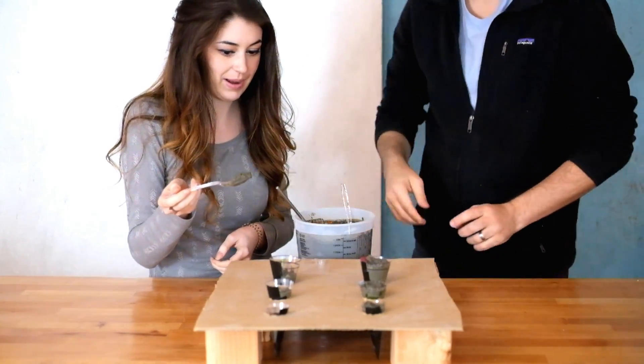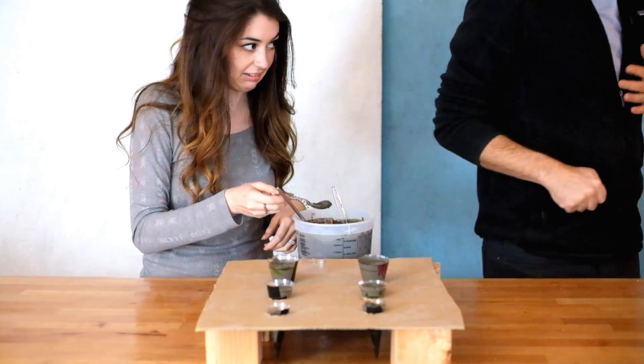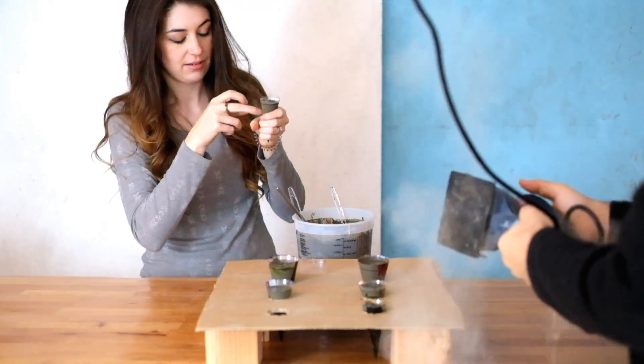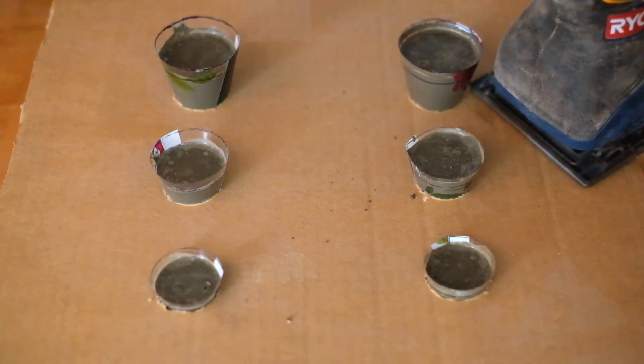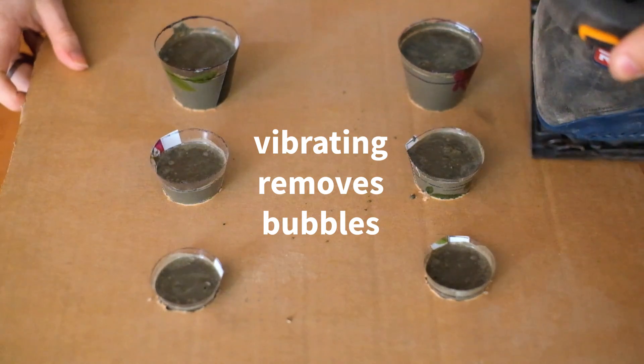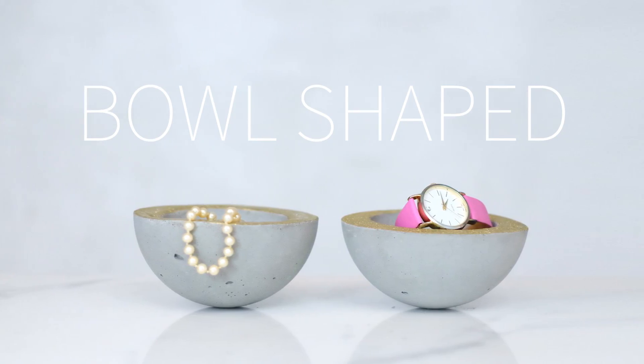Now we're going to spoon the concrete into our little cones. This is so satisfying! So the reason we have that inner line on our template is because that's what we're going to fill our concrete up to — except for Evan, who's already filled past it.